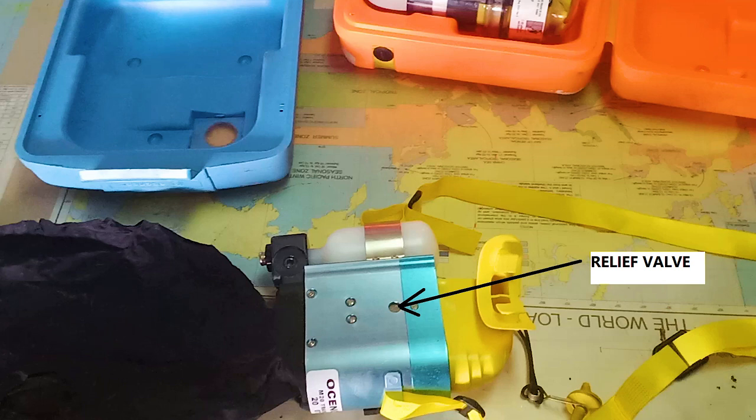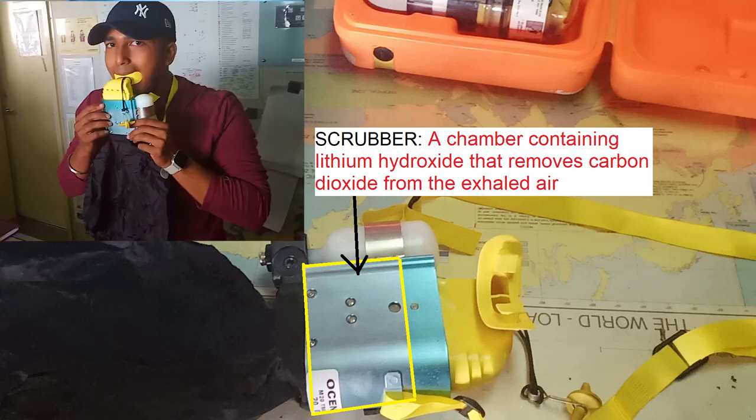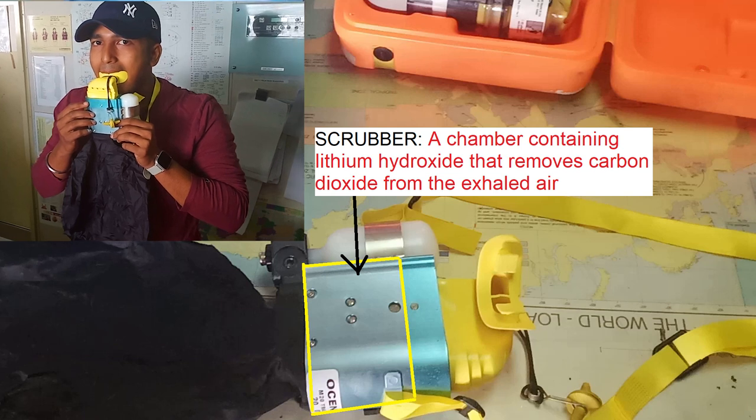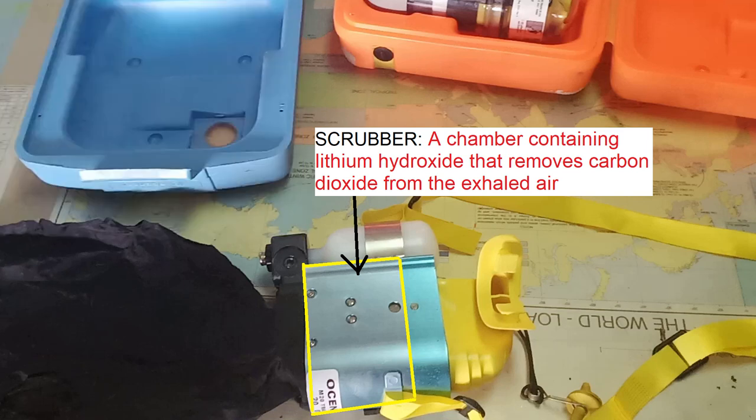Before finishing, there are three additional points. First, in every EBD there is a relief valve. This relief valve is given so that in case of over-pressurization, the extra air or oxygen is removed. The small mesh or dot you see is that relief valve. Second, in this EBD there is a scrubber unit. Since we breathe in and out from the same mouthpiece, the carbon dioxide we breathe out is filtered by a lithium hydroxide filter in the scrubber unit, so when we breathe in we are only breathing in oxygen.